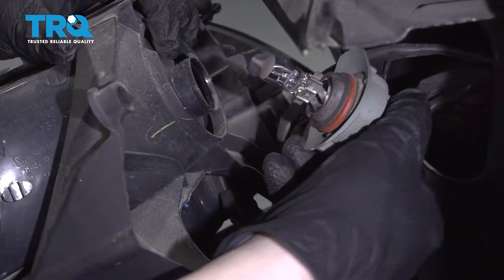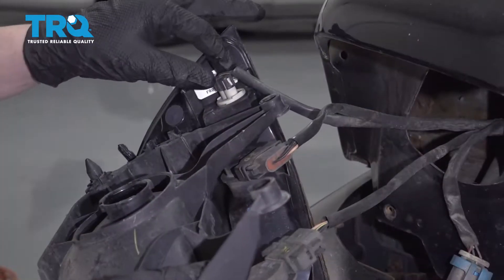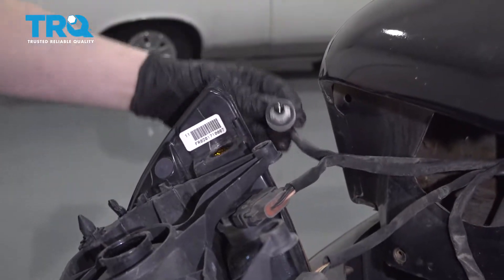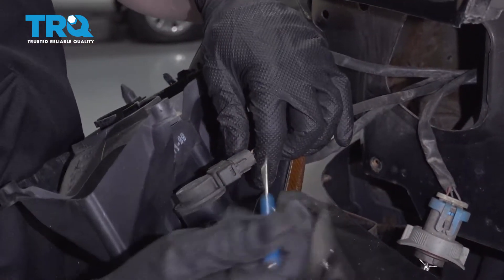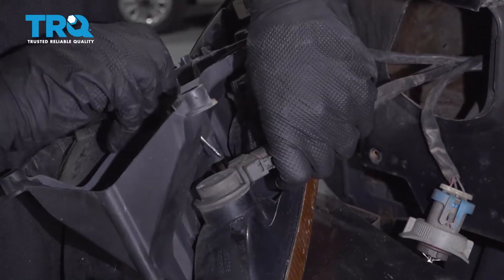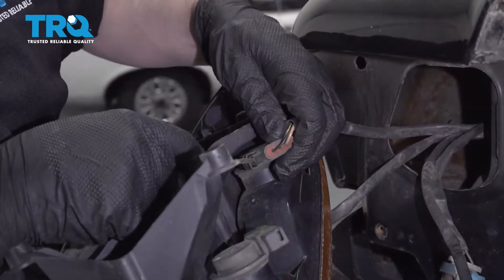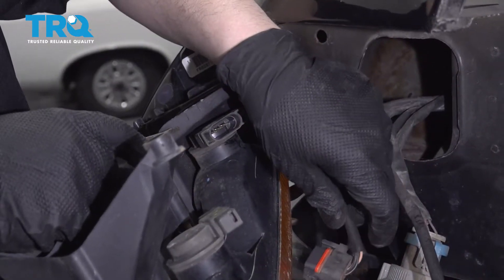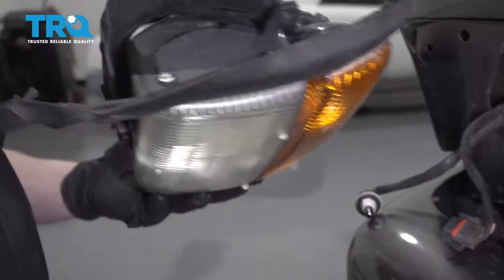Twist that and then pull it out — careful not to touch the bulb with your fingers, it might burn out. Now I can take this small bulb out and put that off to the side. For these ones, I'm going to take a small screwdriver and just release these clips on both sides. And just remember where those go. And your old headlight's out.